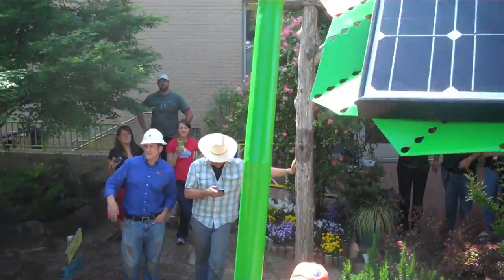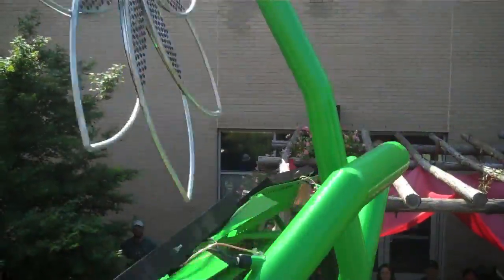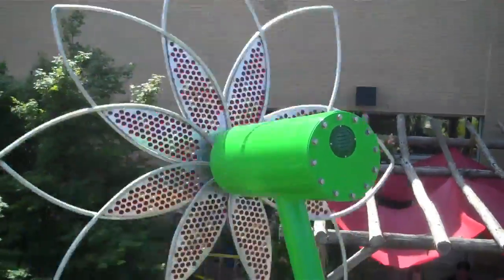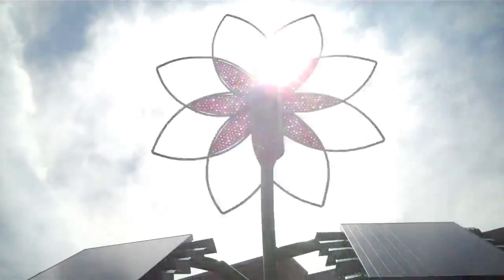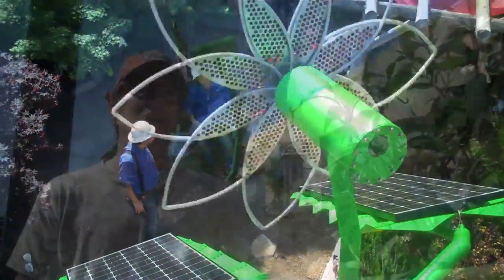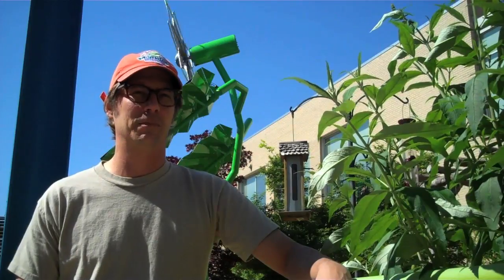The impetus for this project really came from a grant that we got from Progress Energy. They gave us some money and they were really interested in coming up with an exhibit for a courtyard that involved renewable solar energy. My name is Chris Alexander. I'm the exhibit manager here at Marbles Kids Museum. From there, we went internally and discussed options. We knew enough that we didn't know enough about solar, so the key to us was getting good partners.